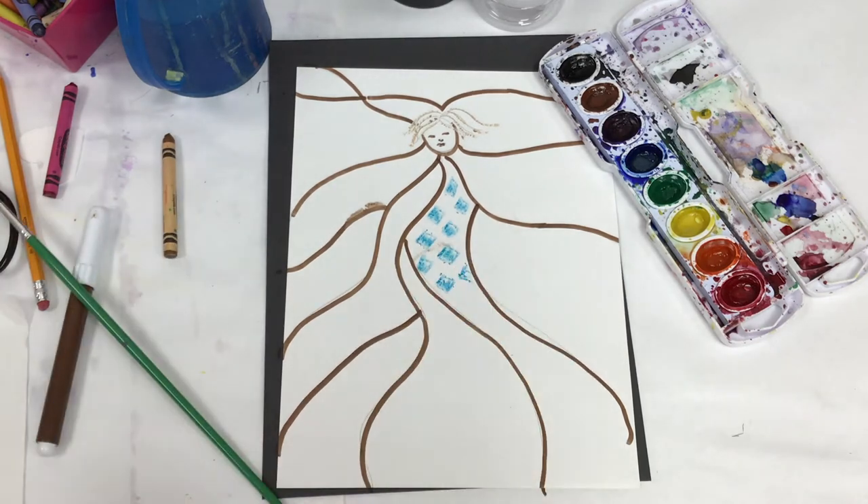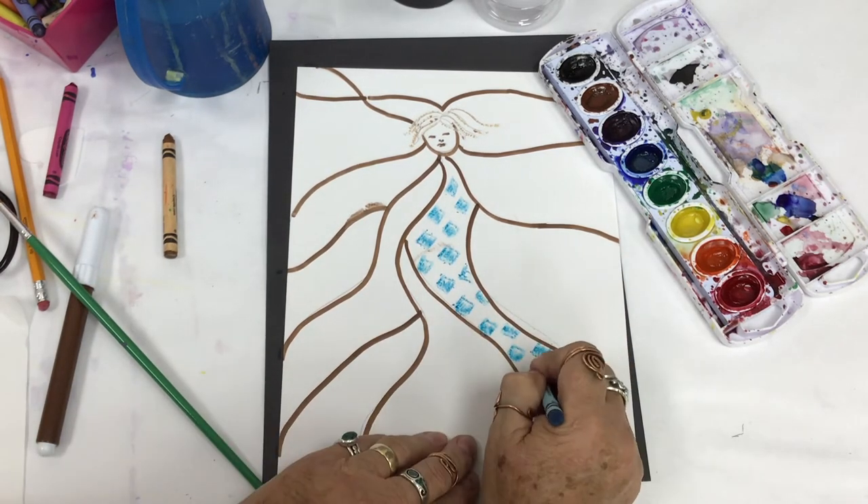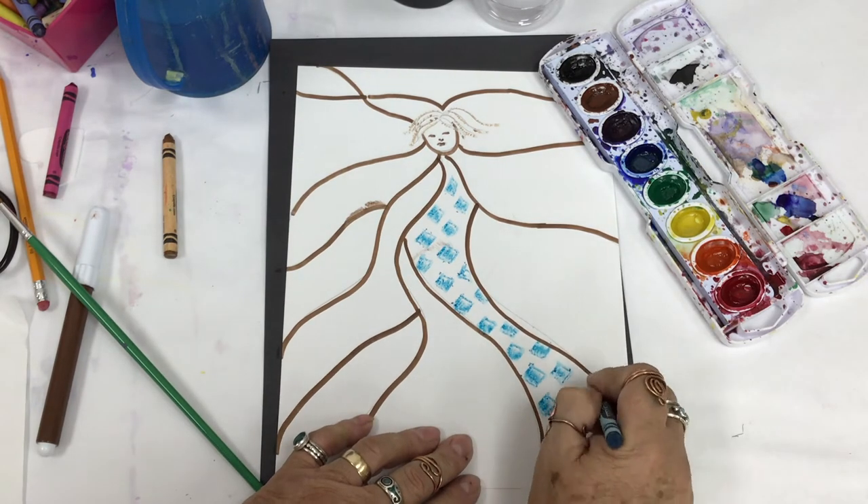You can do diamonds, hatch marks, circles — it's really up to you. Use a variety of colors and a variety of patterns.